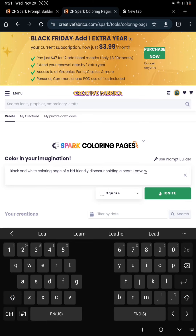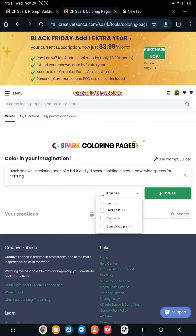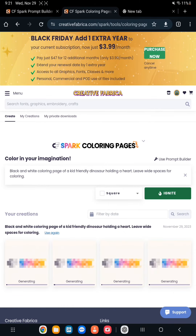So after I finish writing my prompt, I am going to click Ignite. I am writing "leave white spaces for coloring" because that's what I do when I use the other AI software. So I'm hoping that it does something when it's generating my image.